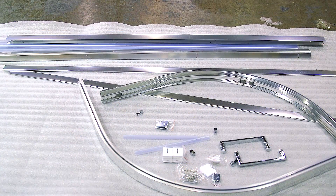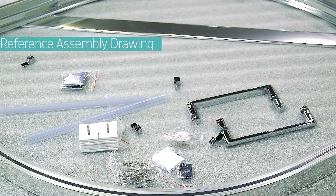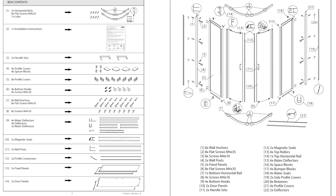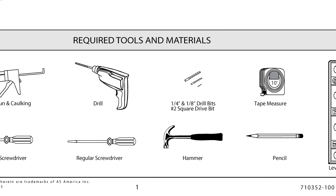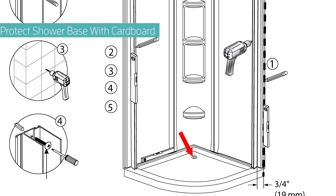This hands-on video will demonstrate how to install the American Standard Axis curved corner shower door. First, you should familiarize yourself with all the parts using the assembly drawing as a guide, and have all the required tools gathered for the job. Before starting to work, protect the shower base with cardboard and cover the shower drain with tape to prevent loss of small parts.